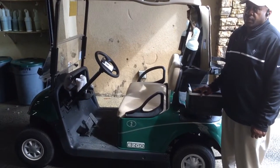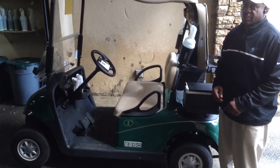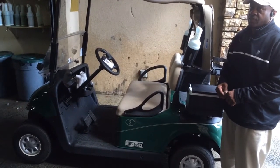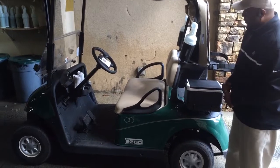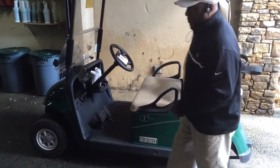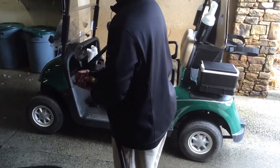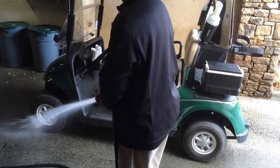Today John is going to show us how to clean a golf cart that has been out on the course. The first step is to grab the water hose and spray nozzle and target everywhere on the body and the wheel well of the car.